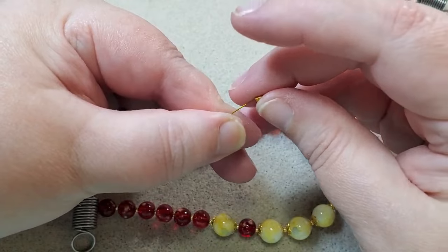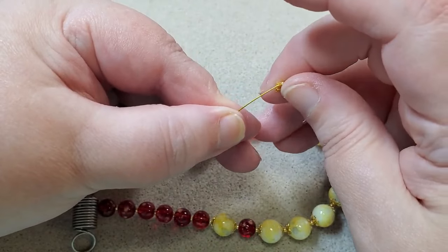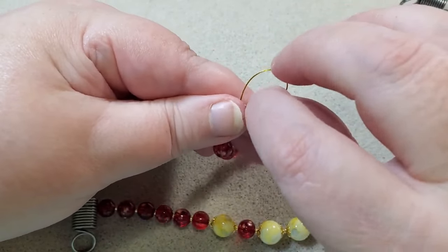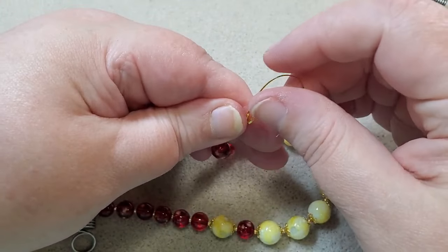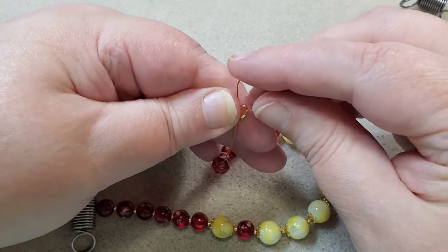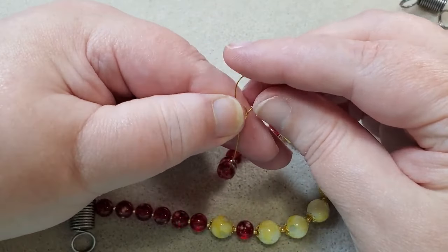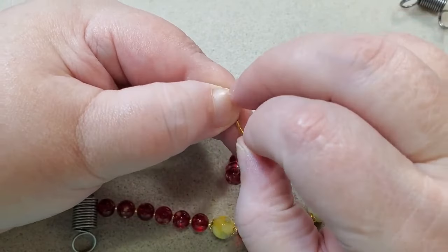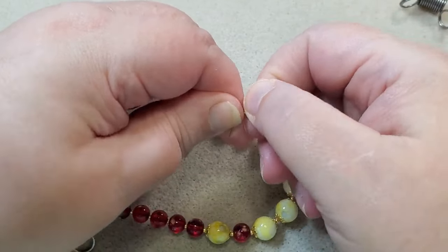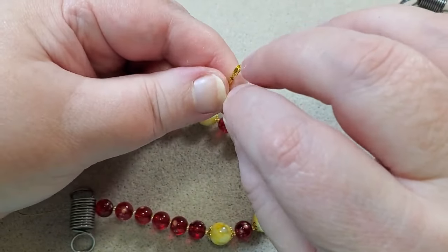I put my crimp tube on here, my wire guardian, come down the other channel of my wire guardian, and back through my crimp tube. I hold my wires apart so the wires don't get crossed in there, because when I crimp I want both of my wires to land in their own little channel, and they won't do that if they're crossed.